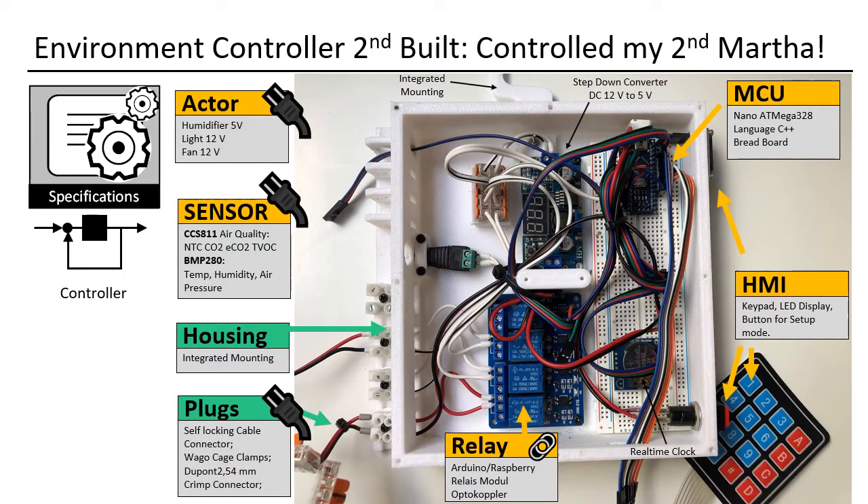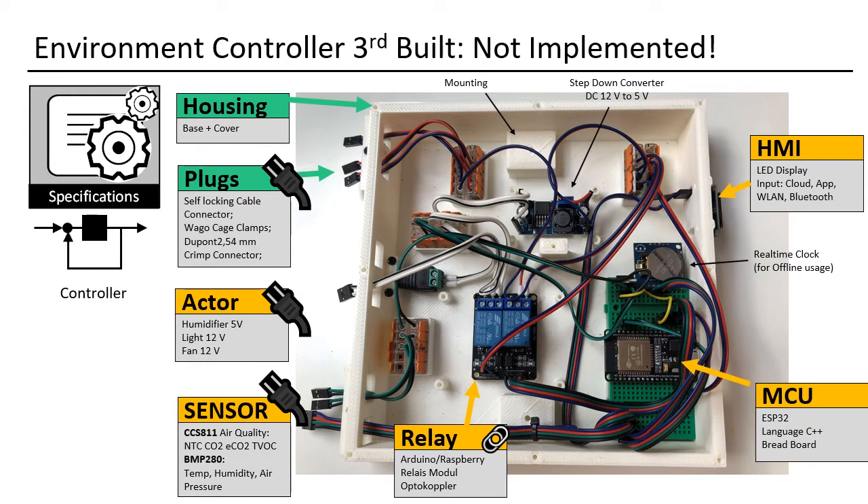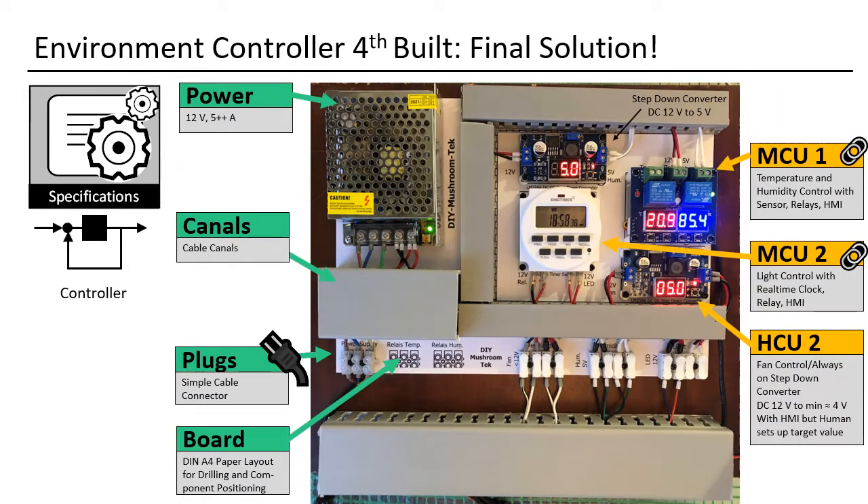In the next build I improved the cable management. The human-machine interface stayed the same. I went all-in on Dupont connectors, as they can be easily created with the right tools at home. This build also worked on my tent. My last smart build stepped up to an ESP32 microcontroller, which allowed cloud control and external tent supervision — even adding a camera. But I decided that not many would want to replicate this, and cloud access is not really needed. So I decided to put everything on one piece of paper, using a new humidity controller and dropping CO2 control.